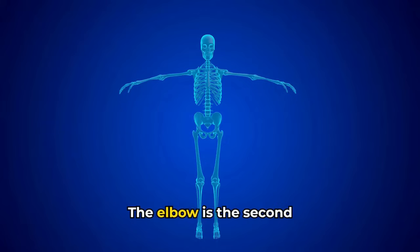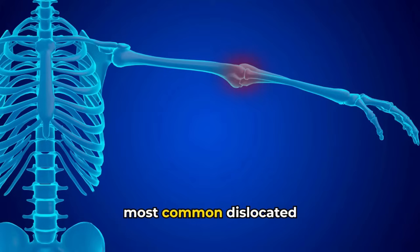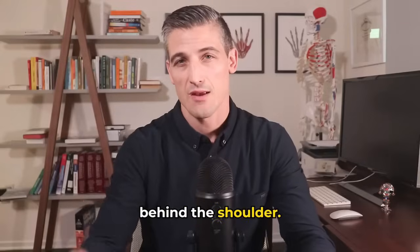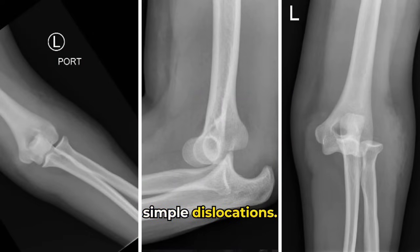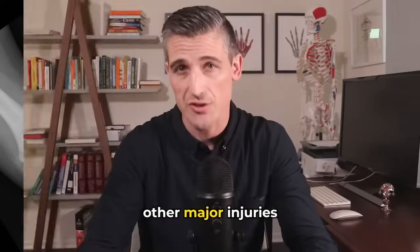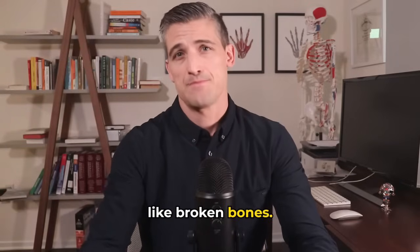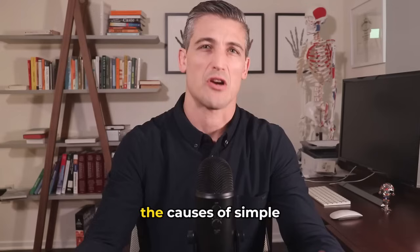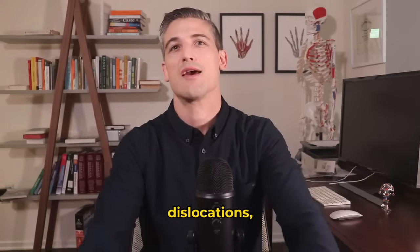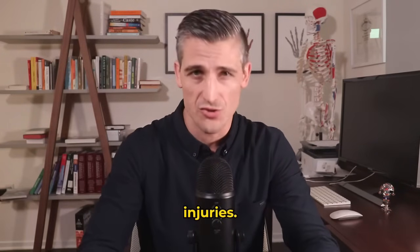Elbow dislocations. The elbow is the second most common dislocated major joint in adults, behind the shoulder. This video will focus on simple dislocations, meaning there aren't other major injuries like broken bones. It will be important to review the pertinent anatomy of the elbow, the causes of simple dislocations, and how we treat these injuries.